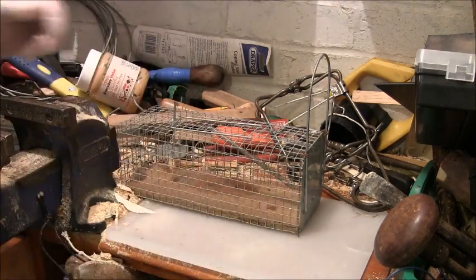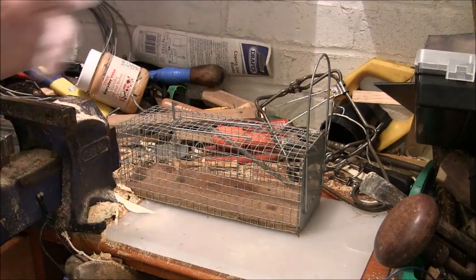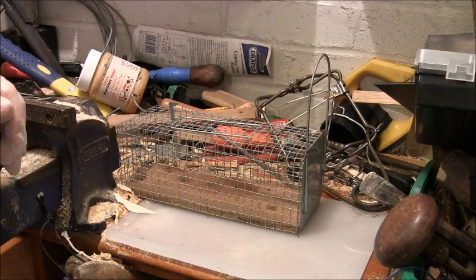The mouse is normally fairly all the way in, so it won't get its tail caught or anything like that. The only thing is you'll have to dispatch it with a small low-powered air gun - in my opinion that's the best way to do it.